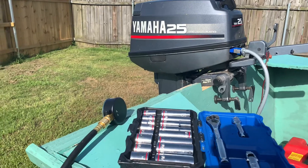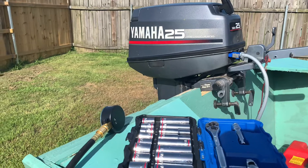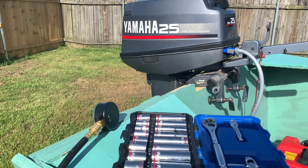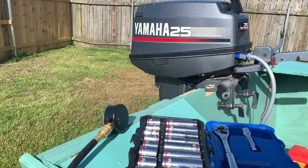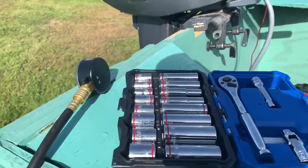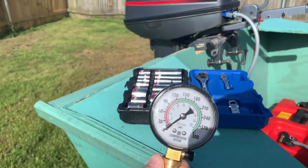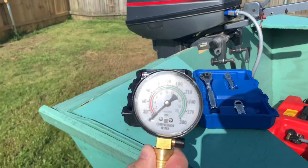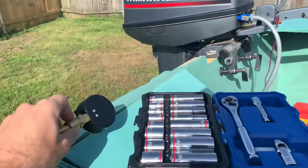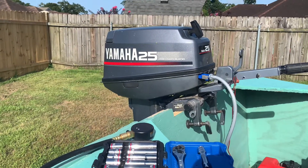I'll see where the compression's at, then put that spark plug back in, take the next spark plug out, and do the same thing. Things you'll need to do this are some socket wrenches and a compression gauge. Good compression will probably read about 120. As you can see on the compression gauge, it shows you the green and the red zones. I'm not sure if I have good compression on this motor or not, so I'm about to find out.